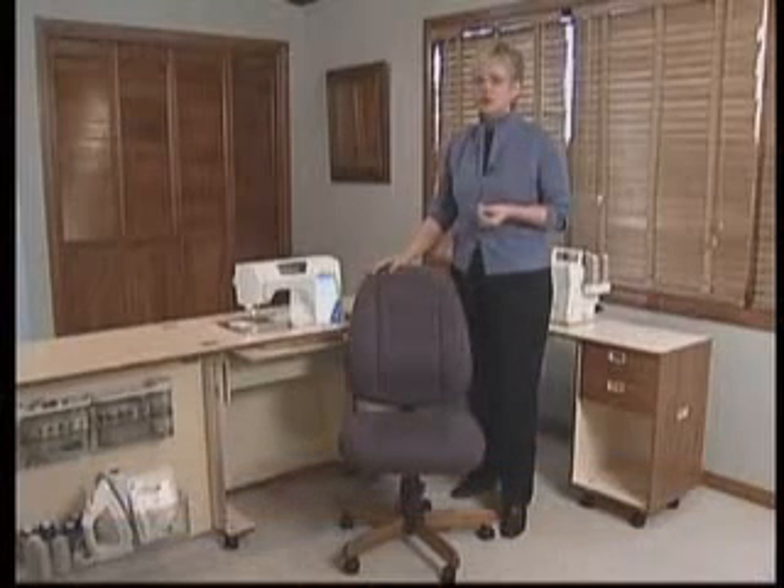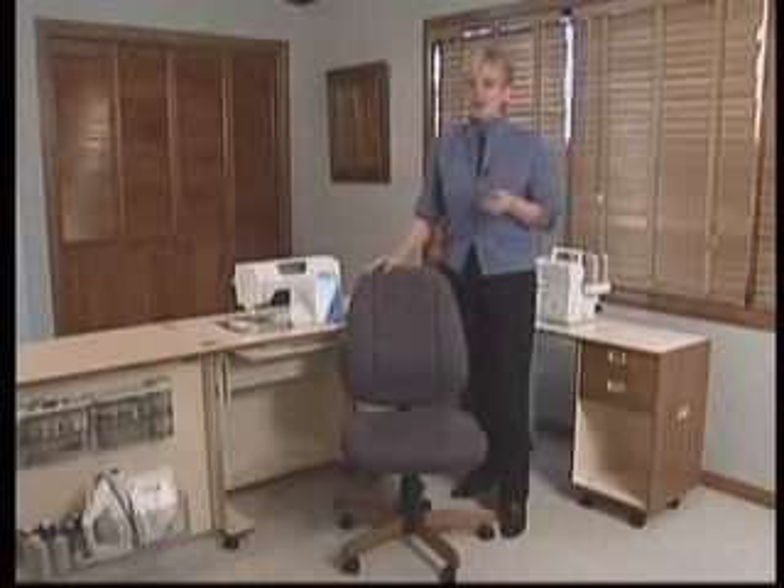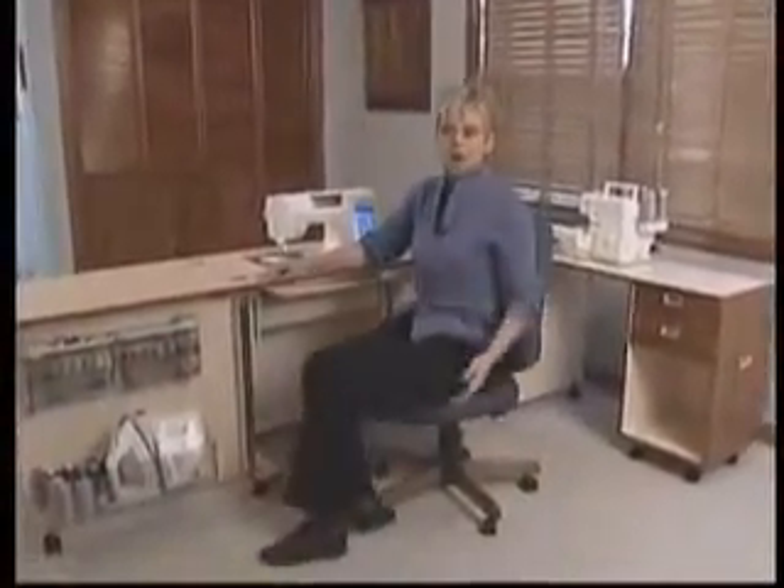It has one-touch adjustments for the height and the lumbar back support. I can easily move anywhere in my sewing room on the smooth rolling casters. You can choose the wood finish